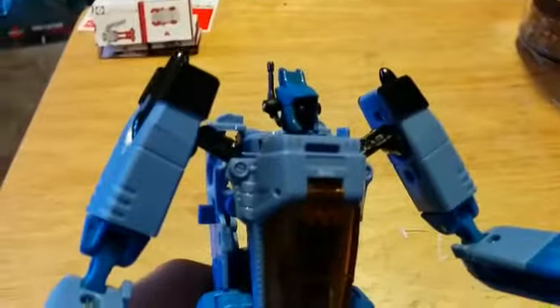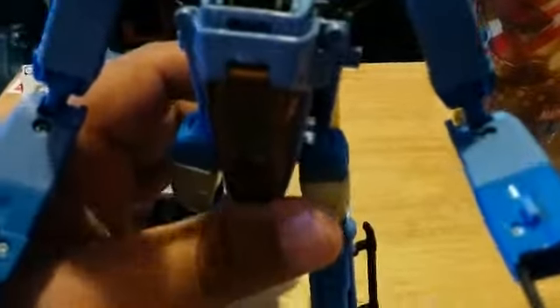He has chicken legs. This is his robot form, and he has pincer hands for holding stuff. He has a uni-eye — just a red eye. It has light piping, but I don't have any light source available. Here's his back, and he stands up pretty good with his chicken legs. I'm going to transform him into heliped mode.